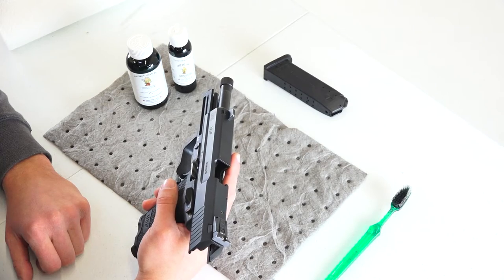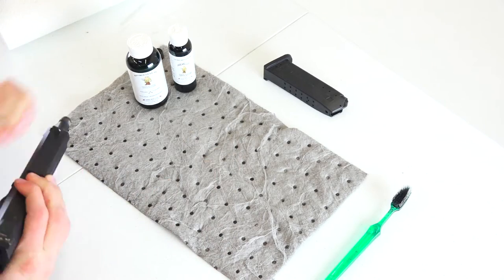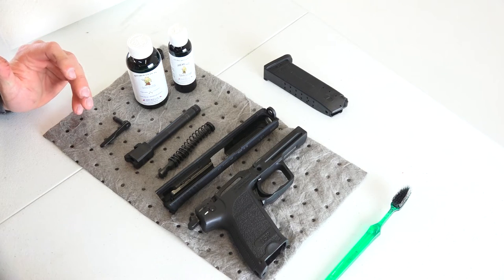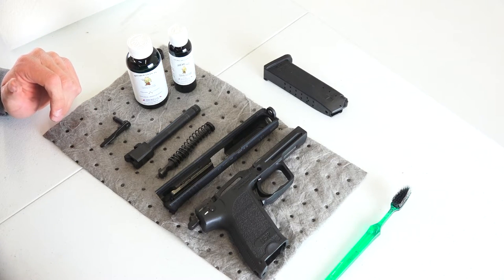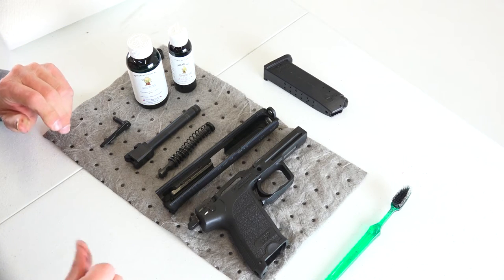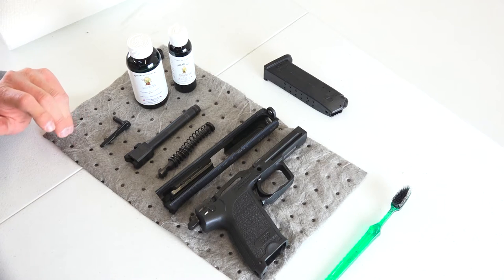I'm going to go ahead and break it down quick. So we've got the USP broken down here simply, and what we're going to do next is just take a few photos so I can zoom in on everything to show you how grimy it is right now.